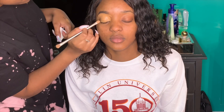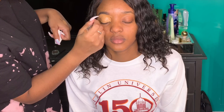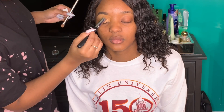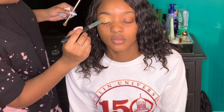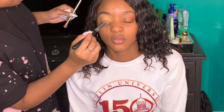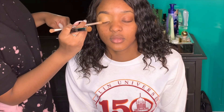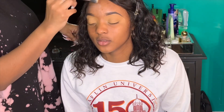I'll have everything I used down below. As far as brushes, I used all Morphe brushes besides the Real Techniques brushes and the Urban Decay Naked Palette brush, which I'm holding. I'm just tapping that out with a Morphe concealer brush — I can't remember the number but I'll put it down below. Then I just set that with some powder and now I'm applying her primer.